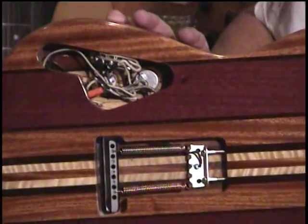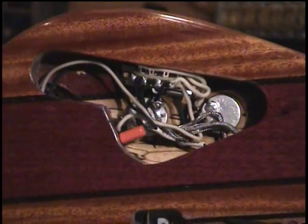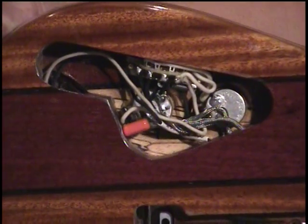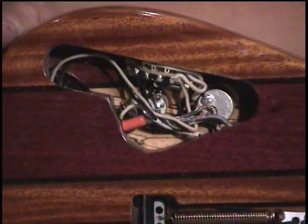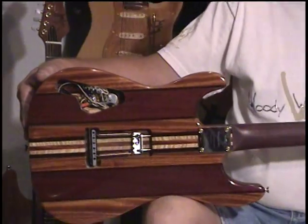The back cavity, which we've got open here to show you what it is, is like that. It will wind up having — we're not quite sure yet — but we're thinking probably a mahogany or a wenge cover plate to match the tremolo cover plate for this guitar.